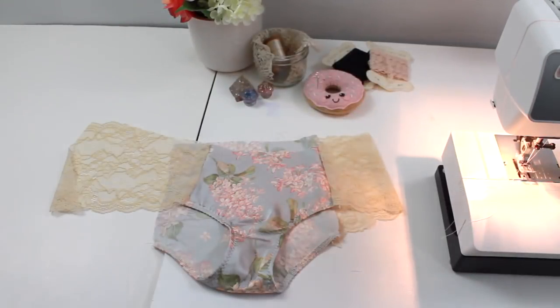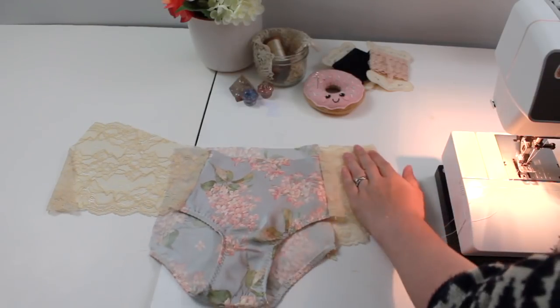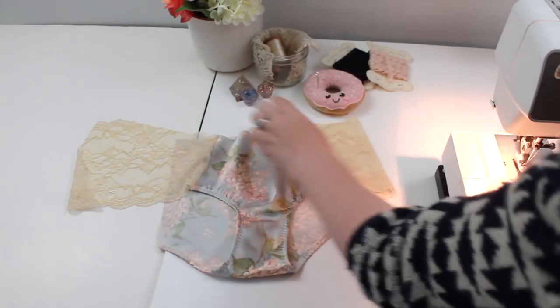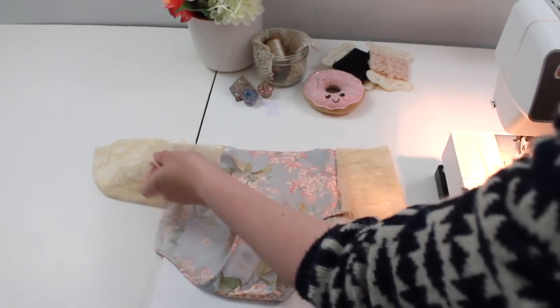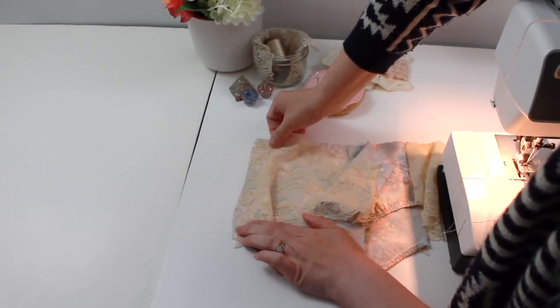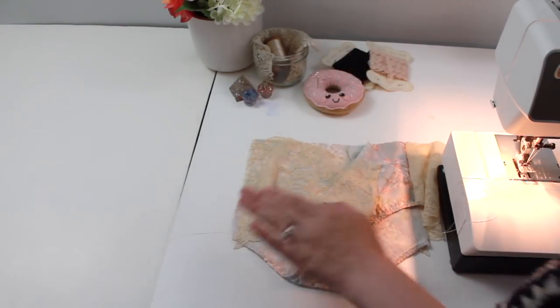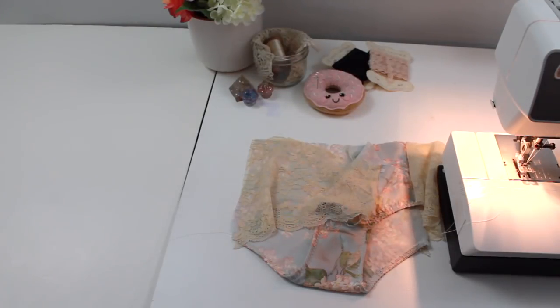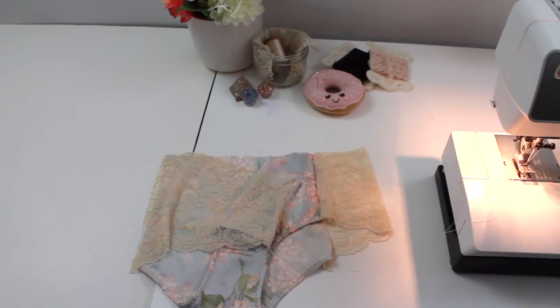Now we have three of our four seams sewn and finished — either with a serger or zigzag stitch. Before moving on to the elastic waist finishing, make sure the upper waist edge of your panties meets up evenly at each seam point. You may want to quickly pin together the open side seam to check there's no overhang from your lace or back fabric, as that will cause problems when sewing the final seam.